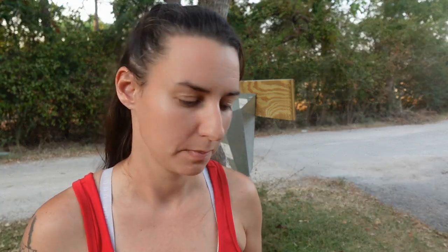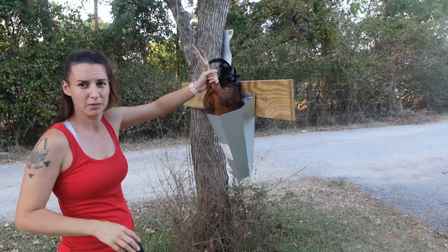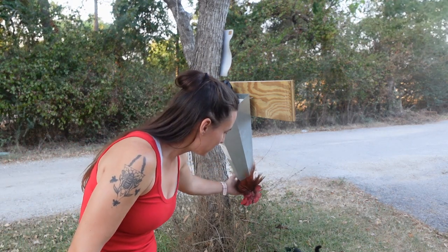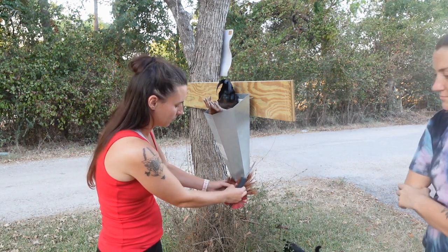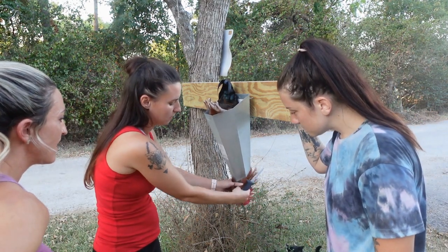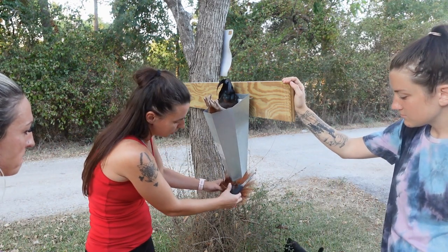I have two different fillet knives here, both are very sharp, and this is what we're going to be using today to bleed out the chicken. I'm not going to show the actual dispatch, but the chicken goes in head first and right here on the neck you'll need to look for the jugular — it's just the main vein that you're going to want to cut in order to bleed them out.